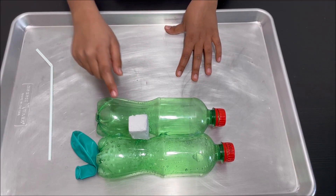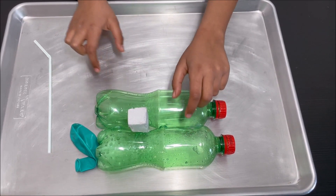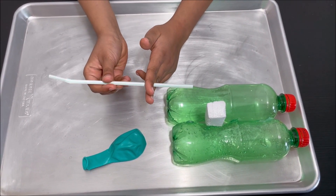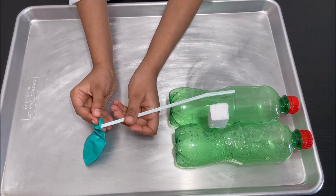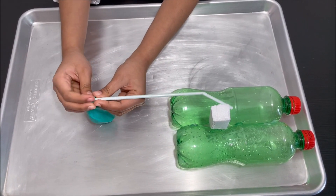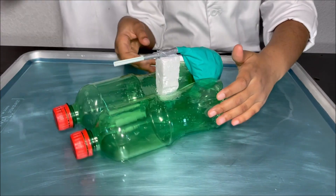I have attached the piece of Styrofoam to the two bottles, and I'm going to cut a small piece from the straw. I'm going to take that small piece of straw, put it in the balloon, and attach the balloon to the straw with some duct tape.